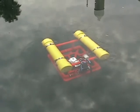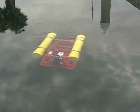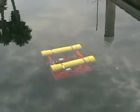Both thrusters forward. Port thruster only — so it can turn. I can alternate the thrusters and get this thing to turn on a dime.